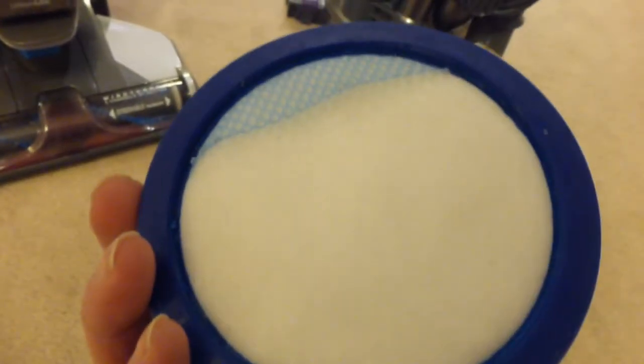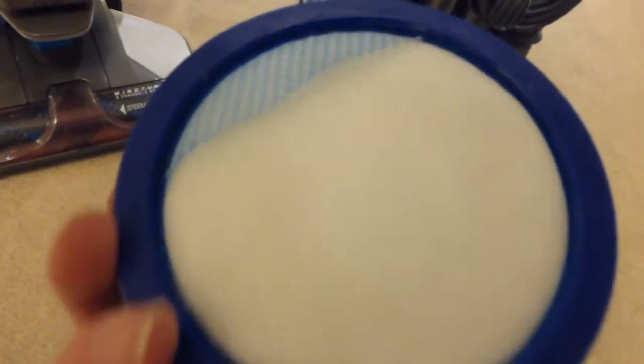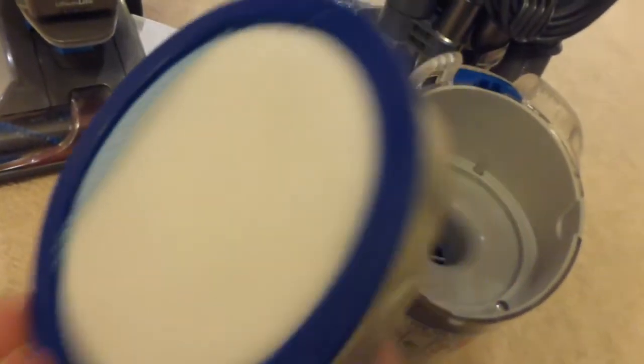You can get replacement filters on the Vax website — I think they're about a tenner. I've looked into the price of spares and it's not that expensive, apart from the battery which is about 80 quid.